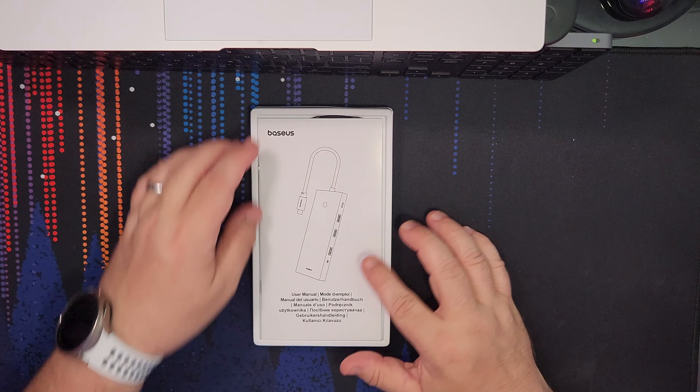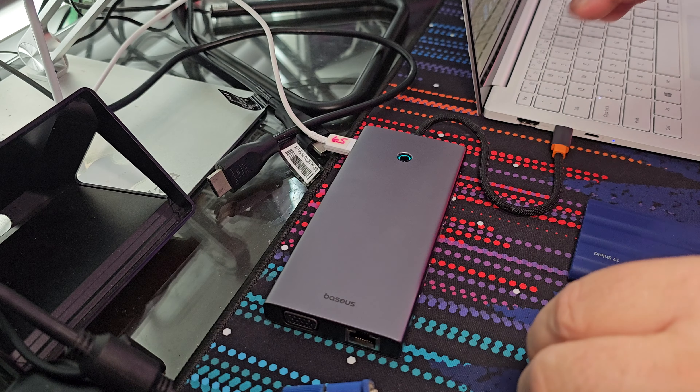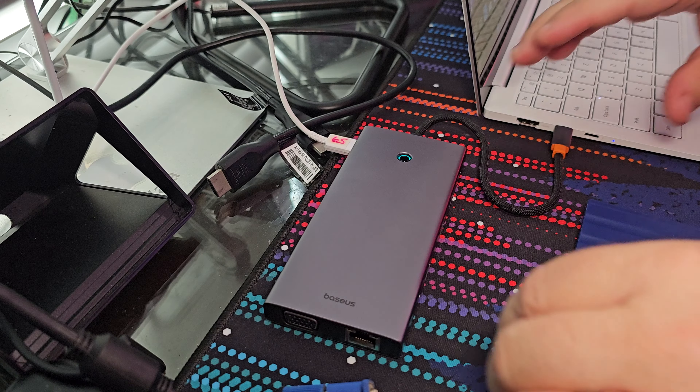We're going to move right into testing this out on the computer. So check this out — this is a quick temporary setup. I want to show you this hub in use. Here is the hub down here; I've got it connected and you can see the green light to my computer. I do have the power delivery — it's a 65-watt — passing through and it's charging my computer as we speak.